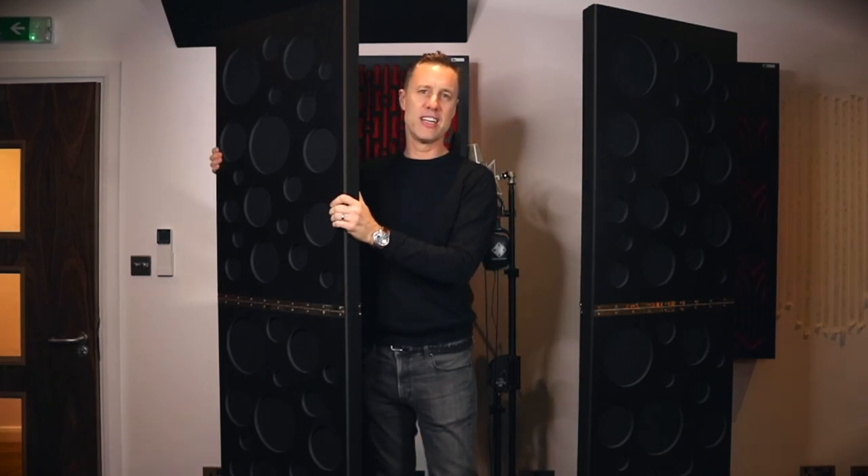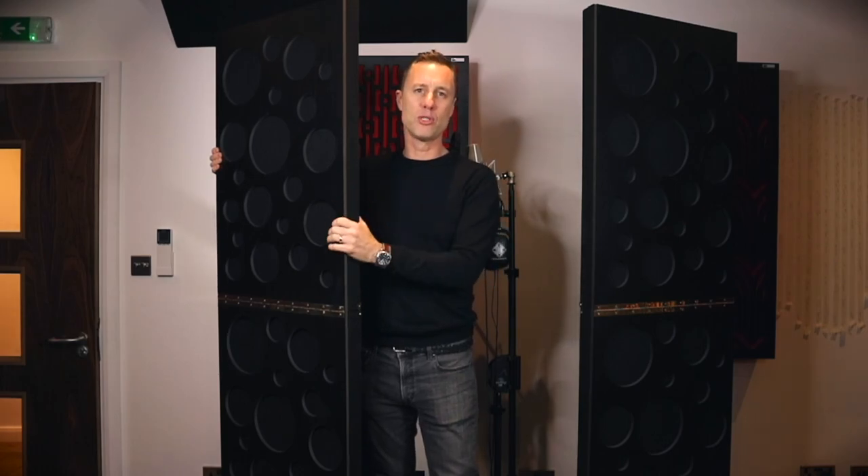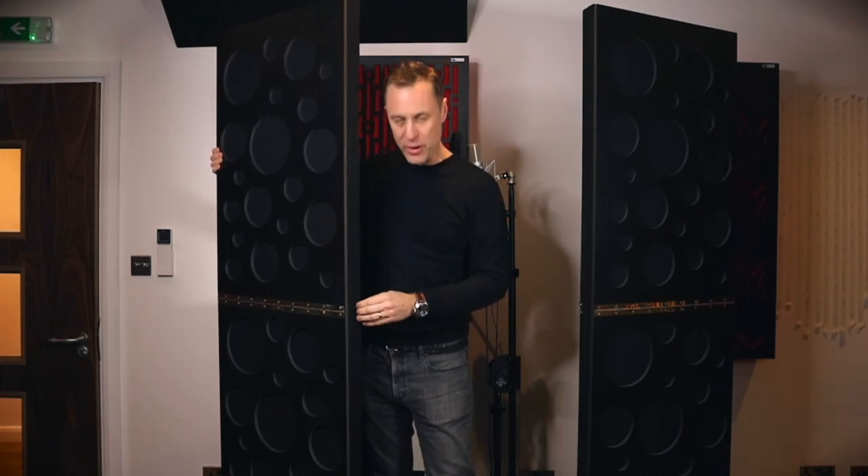They are a bargain price of around £300 each, and when I say each, that's the whole unit. So for two of these that's £600, and you've got pretty much all your first reflection points covered for £600, plus you'll be able to use them as an isolation booth and keep them portable. These are a winner — I hadn't seen them until now but I love them.